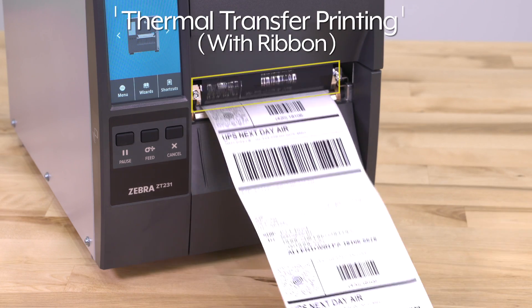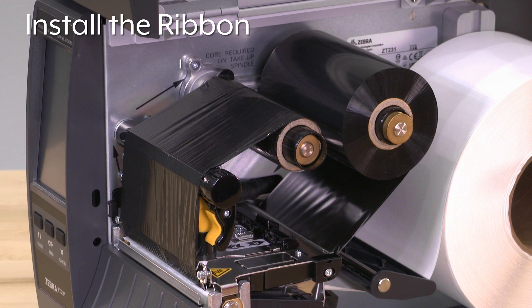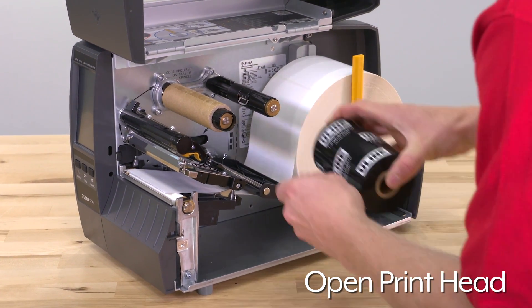If using thermal transfer labels with ribbon, additional steps are required. You must install the ribbon and change the printer mode. To install the ribbon, open the print head and slide it onto the supply spindle.